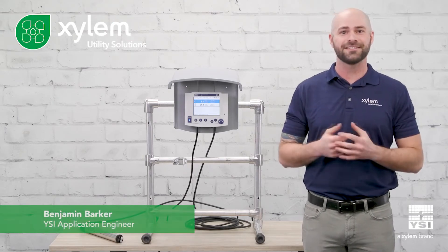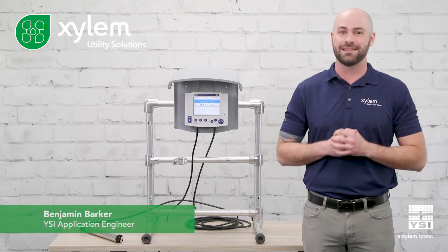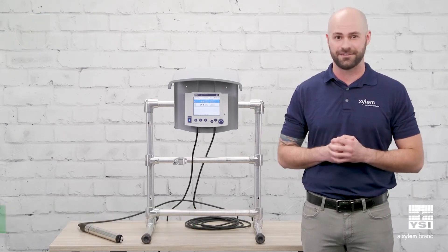Hey everyone, this is Ben Barker, applications engineer for YSI, and I'm here to show you why YSI has the best online ammonium and nitrate sensors for wastewater monitoring.